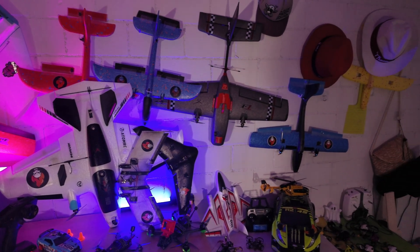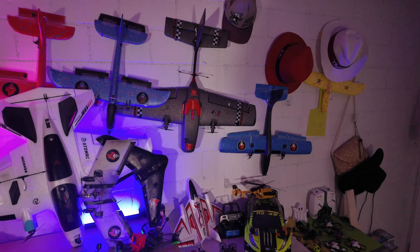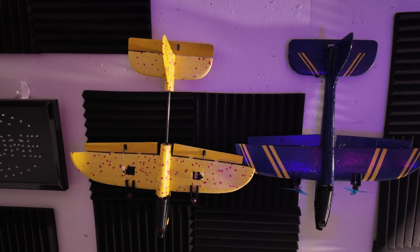Hello everyone, Rock FPV here with a new FPV plane video. I've been building quite a lot recently, but unfortunately due to sickness and almost losing my voice, I'm a little bit behind schedule. This is how my basement looks currently — it almost looks like a plane factory.